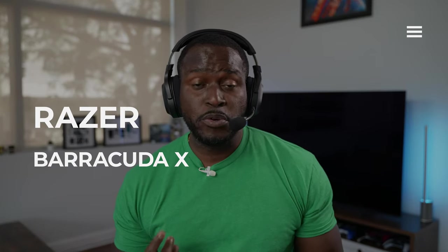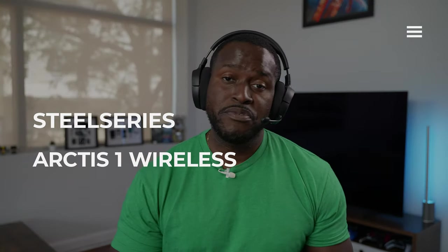Now let's listen to the microphones — really important to hear how each sounds. Here's a sound sample of the Barracuda X using the headset's microphone. It's got a pop filter, which helps quite a bit to stop pops. Now here's a sound sample of the SteelSeries Arctis 1. It's got that Arctis microphone but it doesn't come with a pop filter, so you might want to buy one. Let's go ahead and determine which has the best microphone between the Barracuda X and the SteelSeries Arctis 1.